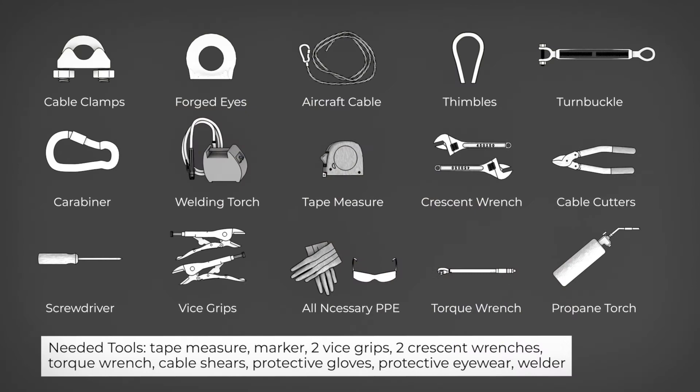You'll need the following tools to correctly install your Pitbull safety cover cable system. You'll also need all kit materials and the hardware bag to complete installation. Don't forget to use all necessary personal protection equipment during the installation process.